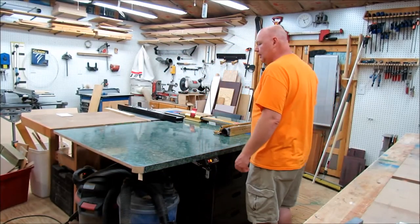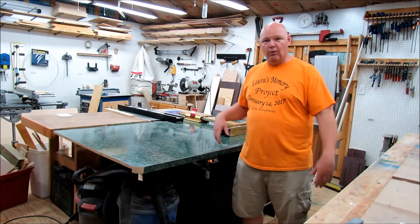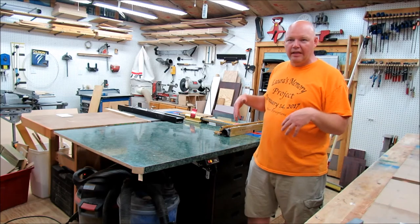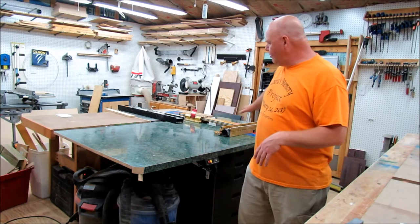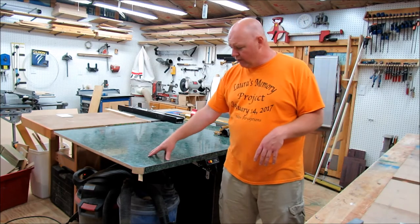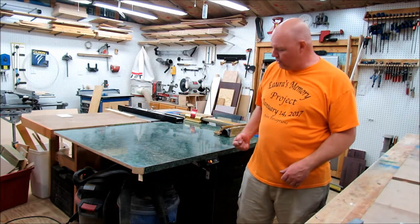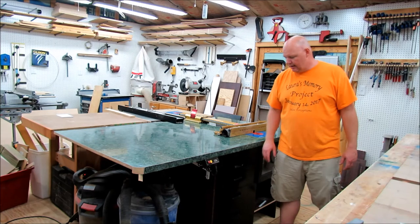I think we're going to wrap up this series on the outfeed table slash assembly table slash router table. In a follow-up video later on I'll add a part 4 to show some of the other little things I've done to it. But for now this thing is ready to go — I'm going to put it to work in the shop. We've got this huge surface where I can assemble things and catch larger sheet goods coming off the table. Over here my shop vac and Vortex dust collector is hidden out of the way — not in the foot traffic anymore but I can reach down and grab it. We've got drawers now and a lot more storage in this same space where before I had zero.